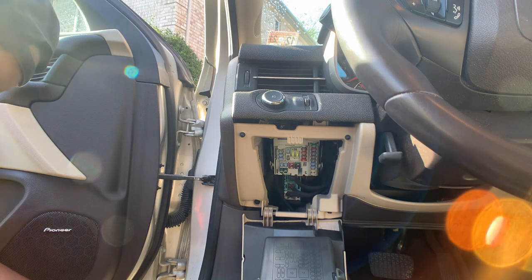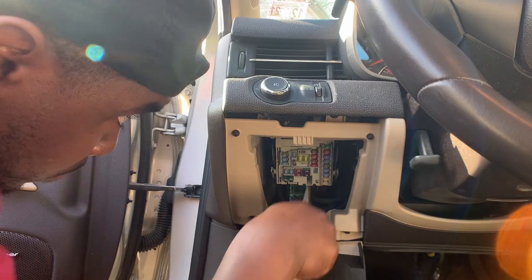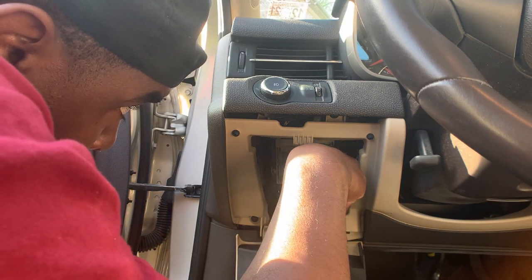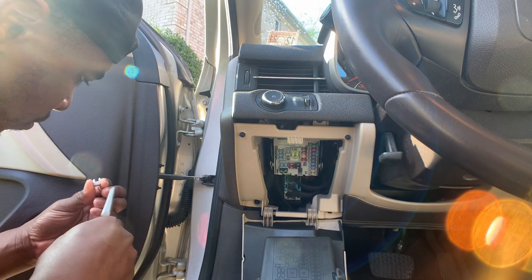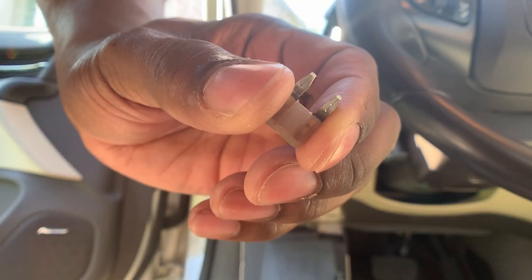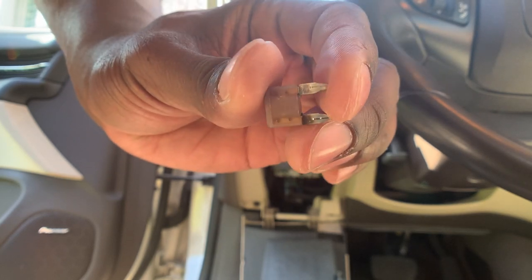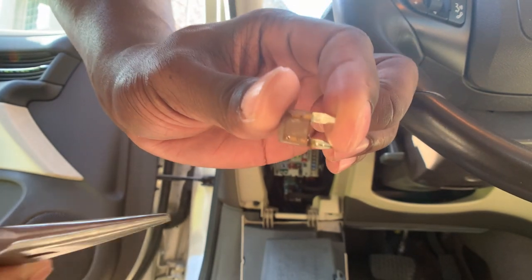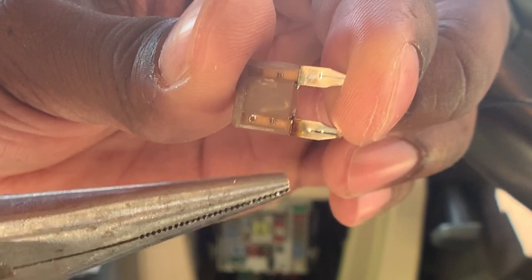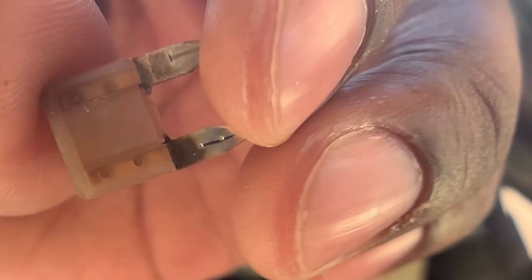Alright, I got it. I don't know if you can see this but it's very burnt on the ends. Oh my gosh, look at it — it's burnt on the ends. Focus, right there, burnt on the inside. The fuse is blown.